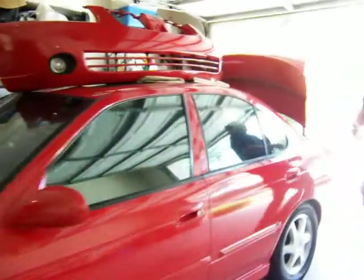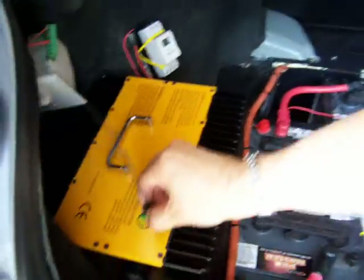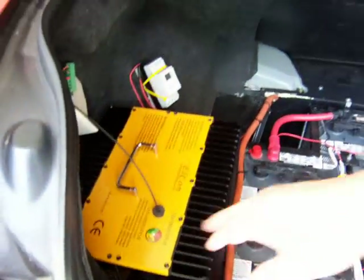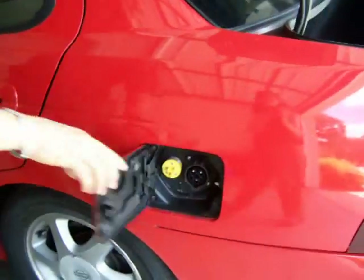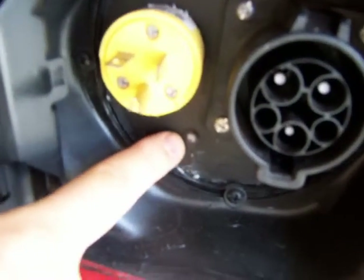I installed a fiber optic here. The problem I have with these controllers is that the LED indicating the state of charge is in the trunk — I have to open the trunk to see the state of charge. So what I did is I got a little fiber optic and a magnet, put it in here, and it gives me a signal at the charging port. So I have an LED now there and I don't need to open the trunk to see if it is charging. The state of charge signal is brought to the charging port via fiber optic.